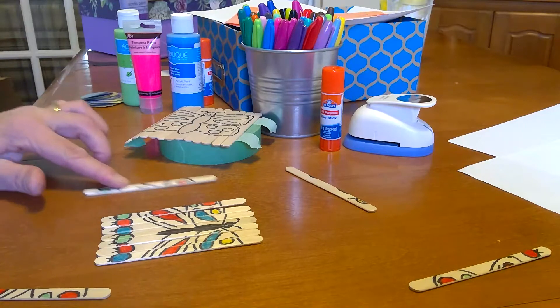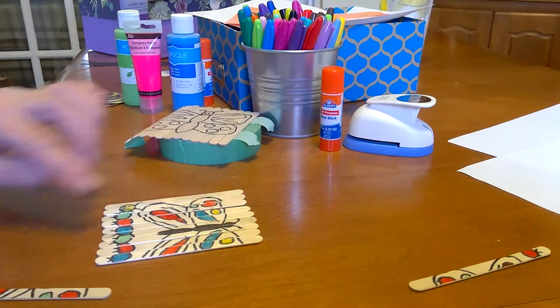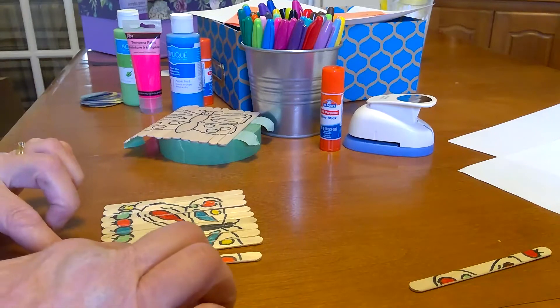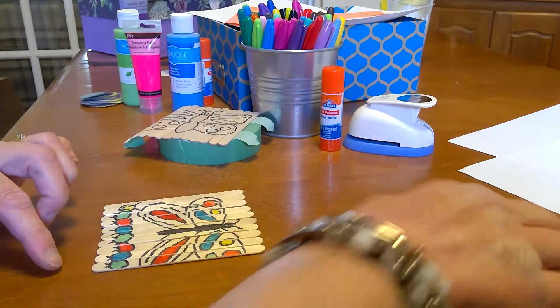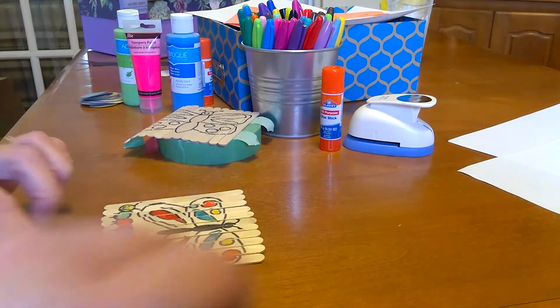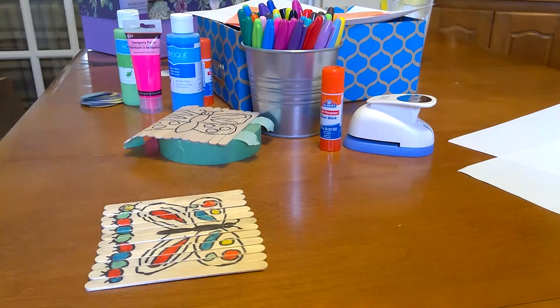There we go — and there's the caterpillar's head. You can put them together and then have someone else in your family try to put it together. You can make more puzzles too. And there you have your popsicle stick puzzle — thank you!